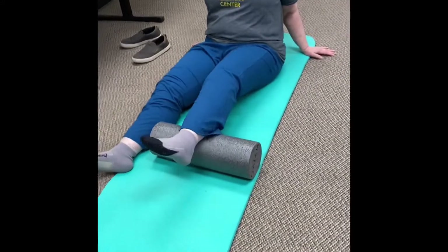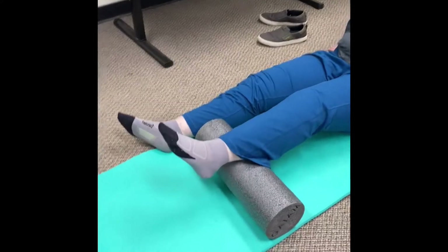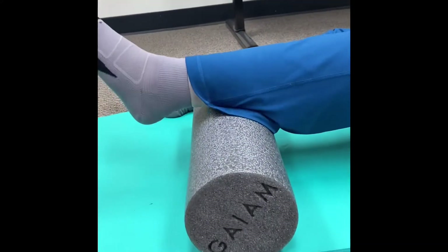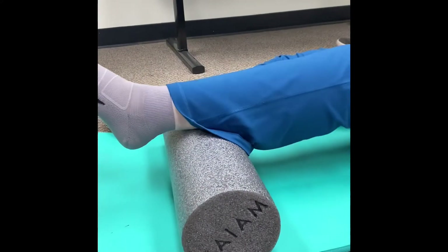Our first lengthening exercise is going to be on our calves. As you can see, Denise has the foam roller placed right above the heel, and she's just going to rotate side to side and then slowly work her way down the foam roller.